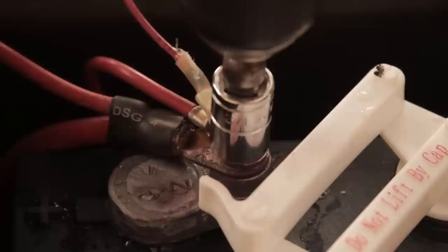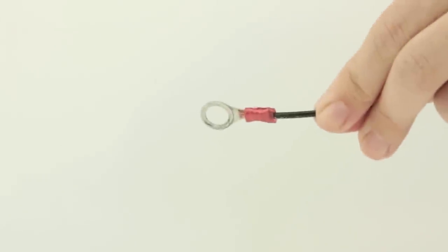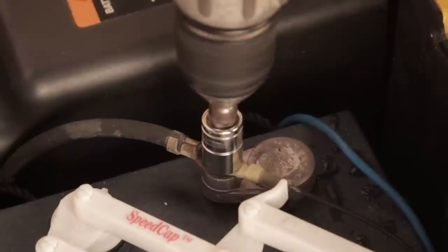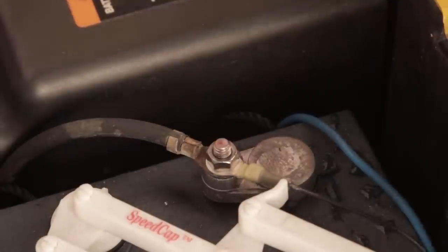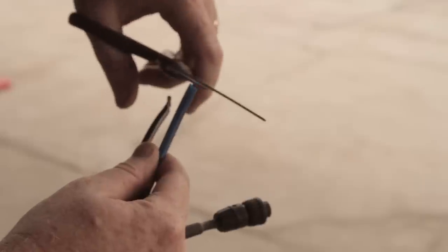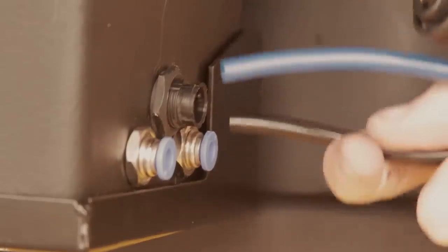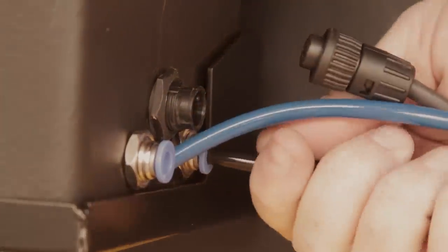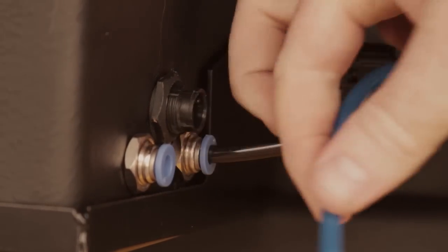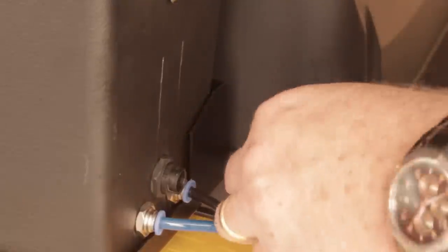Attach the red ring connection to the positive terminal post on battery number one. Then attach the black ring connection to the negative terminal post on battery number four. Be sure to trim the sealed tube ends before connecting. Connect the air and water tubes to the connections on the power unit. The water tube is blue and the air tube is black. Make sure the tube is pushed all the way into the connector. You should feel two clicks, then make the electrical connection.